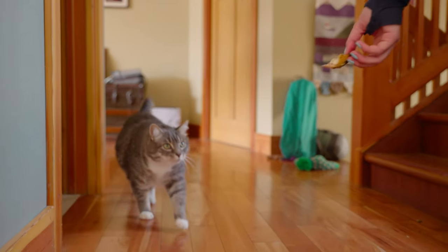My cat Murray all of a sudden started limping. Here's what I think is going on, here's how I'm going to treat him at home with natural remedies, and here's what I think you can do as well.